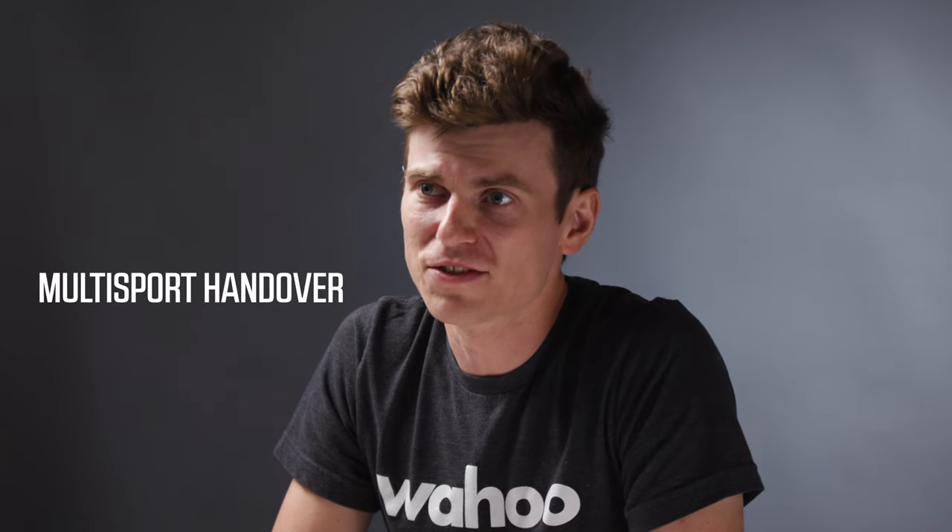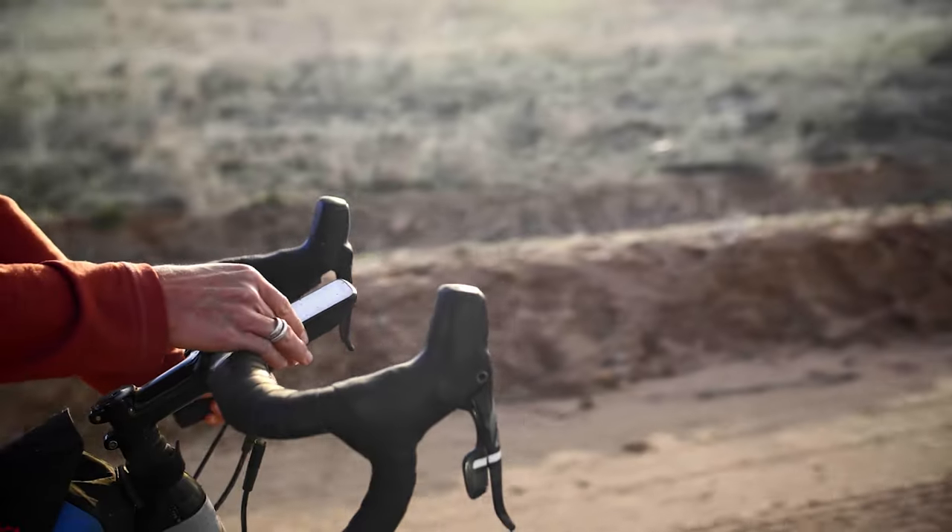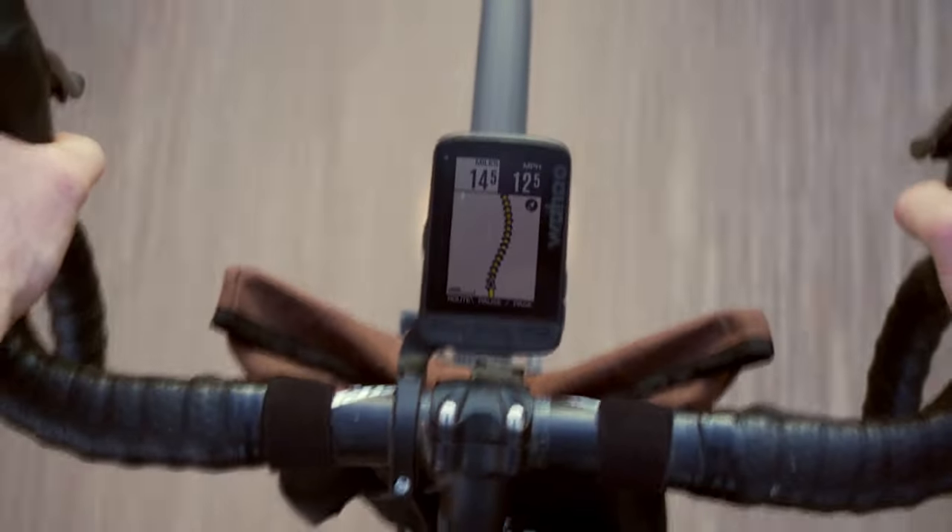Multisport Handover allows you to seamlessly connect and display relevant race data on an Element bike computer from your watch. For example, when transitioning from swim to bike or run to bike workouts, you can simply look at your bike computer to view the data you need. No more looking at your wrist when the goal is to keep your eyes straight ahead.